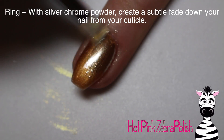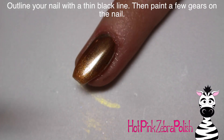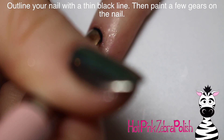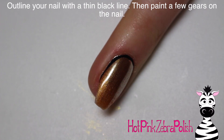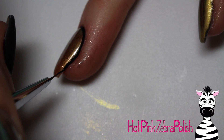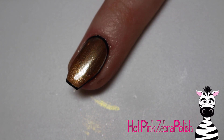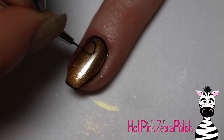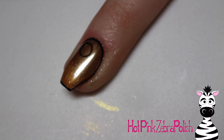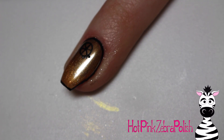On the ring nail with the no-wipe top coat, I'm going to burnish in some silver chrome powder about halfway down the nail, fading it over that bronze color. It looks so cool — it's a very subtle silver-to-bronze fade because some of the bronze shows through with the chrome powder. After that, I'm going to outline the nail with a thin black line. It is better to use a matte top coat for outlining, but it works over the no-wipe shiny too — just not quite as smooth and might not last as long.